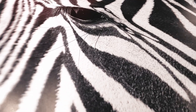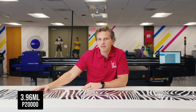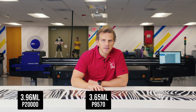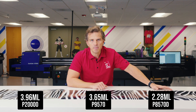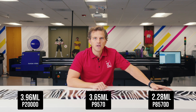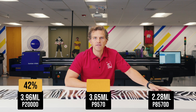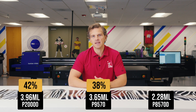First, we're going to look at the black and white image. These are the P20000, P9570, and P8570D prints side by side. For ink usage, we used 3.96 milliliters on the P20000, 3.65 milliliters on the P9570, and 2.28 milliliters on the P8570D. Using the P8570D provided a 42% ink savings over the P20000 and a 38% ink savings over the P9570.